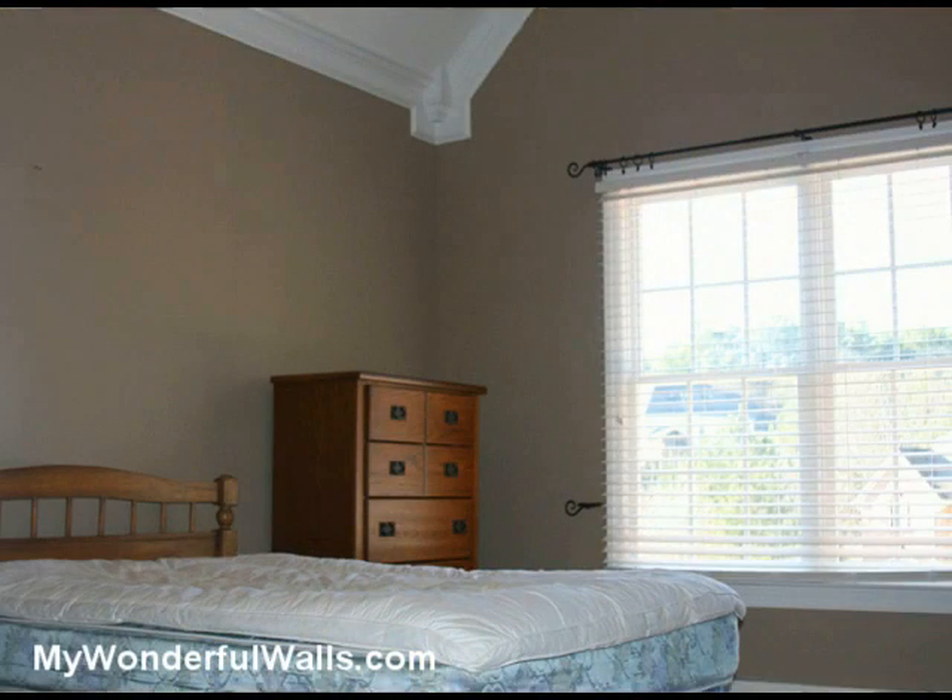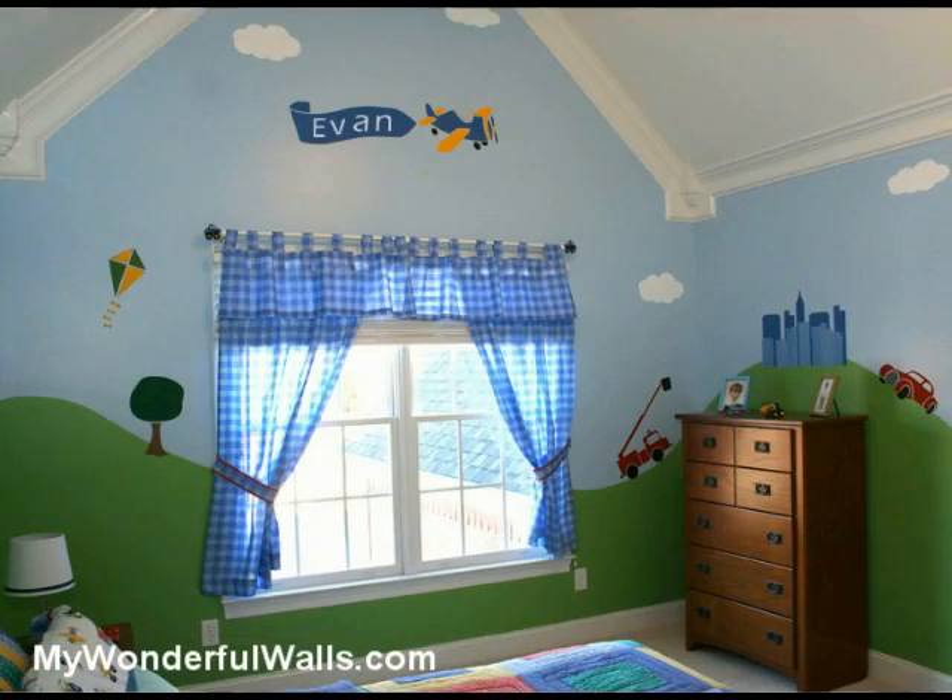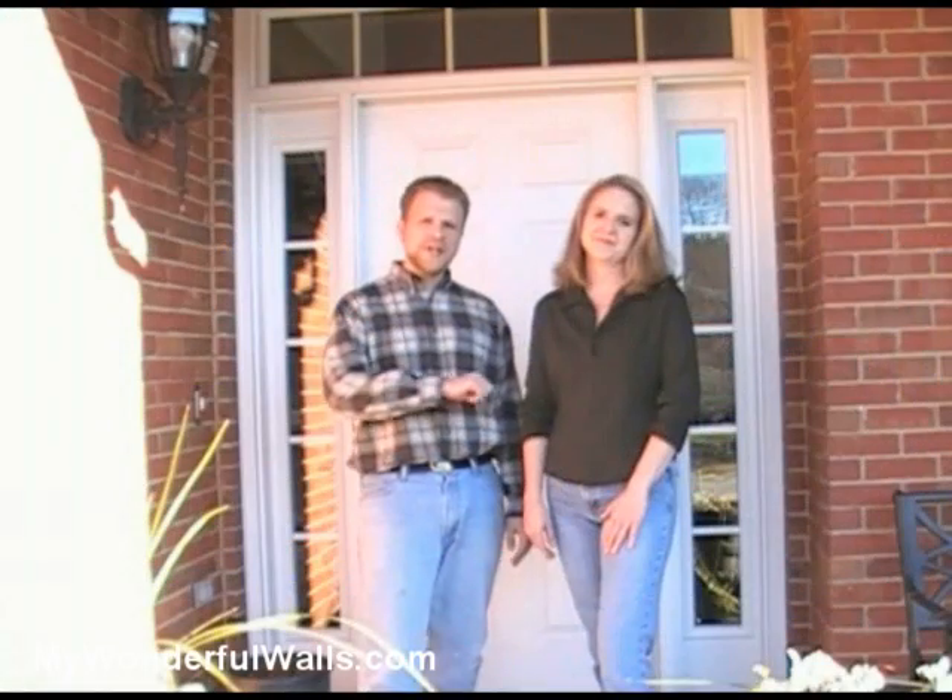We'll start with this plain room, and with a few simple tools, transform it into a dynamic space that any boy would love. Let's get started.